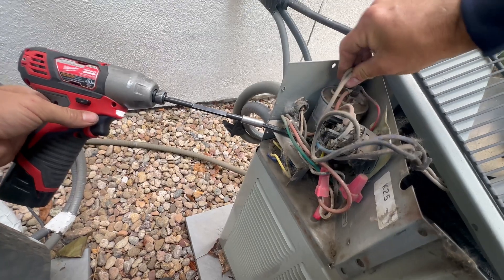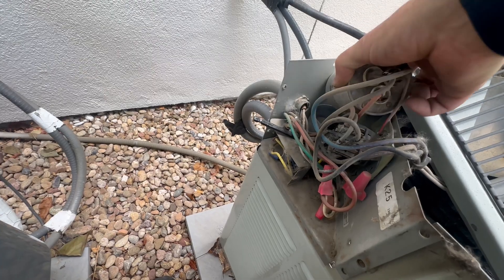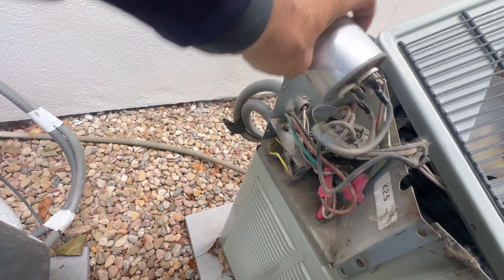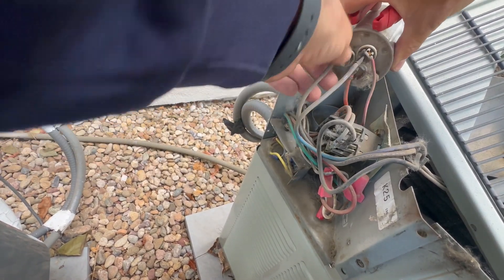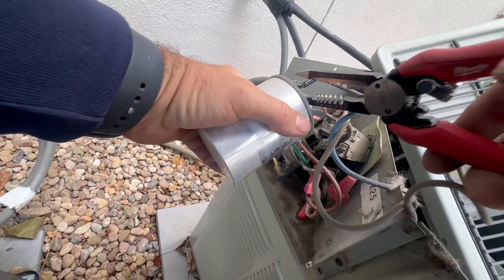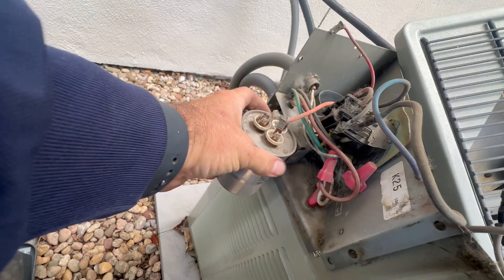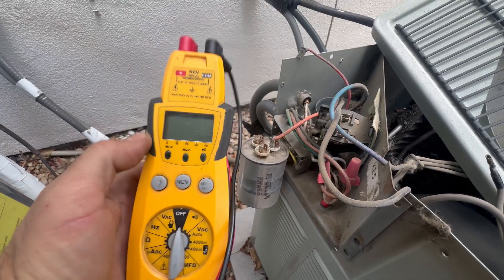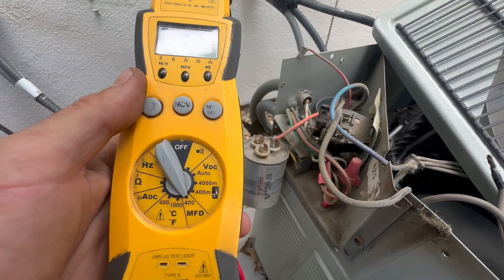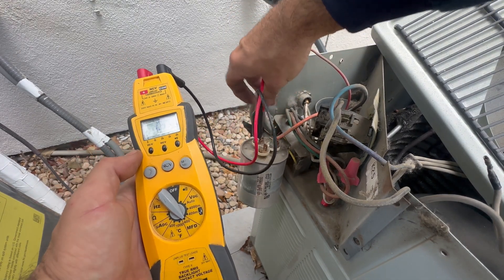Now I can pull the cap out. I'm going to remove our fan wire — that's the brown one on the two-spade terminal of this dual run capacitor — and remove our common wires. One of the commons goes to the fan, the other to the compressor. I've got my multimeter and I'm going to turn this to the MFD setting, or the UF setting on other meters, and put one clip on each terminal to test the microfarads.